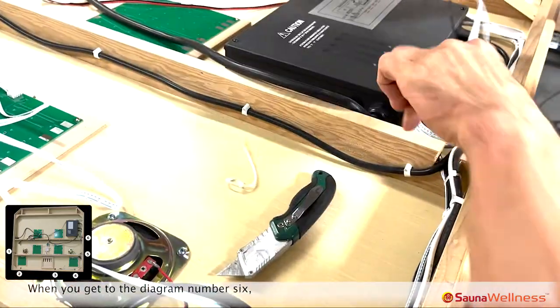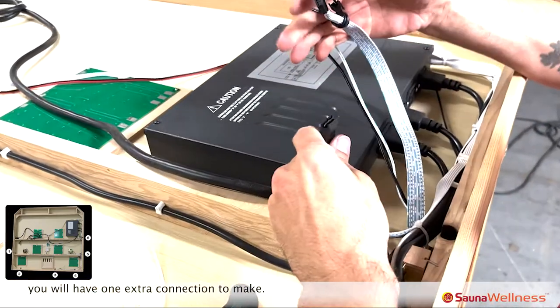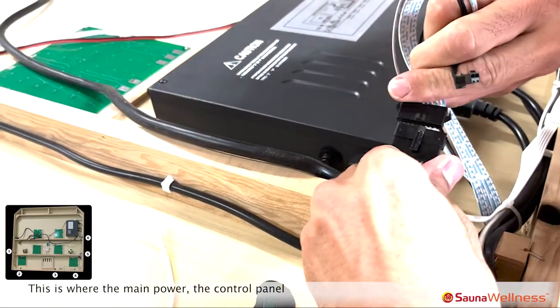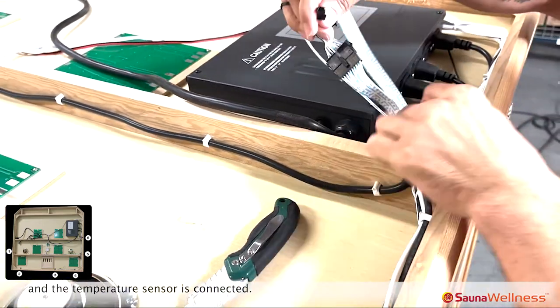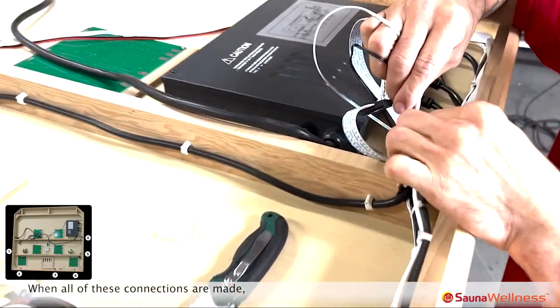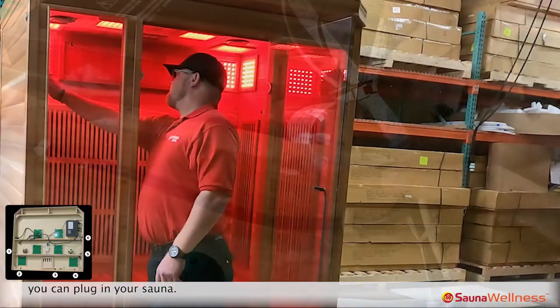When you get to diagram number six, you will have one extra connection to make. This is where the main power, the control panel, and the temperature sensor are connected. When all of these connections are made, you can plug in your sauna.